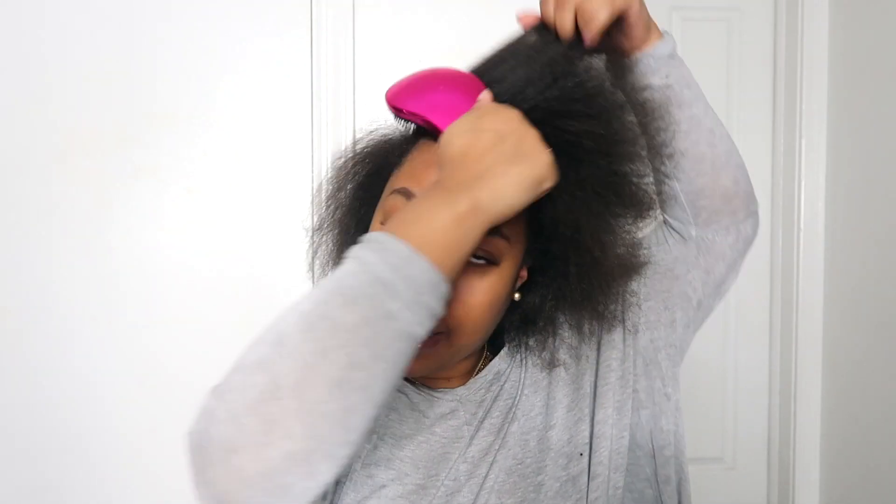If you guys have any tips for how to get your edges really sleek and straight if you have my type of hair, let me know in the comments. Once my hair is completely blow dried, I go in with my regular blow dryer on the cool setting to just relax the hair after applying all that heat and tension.